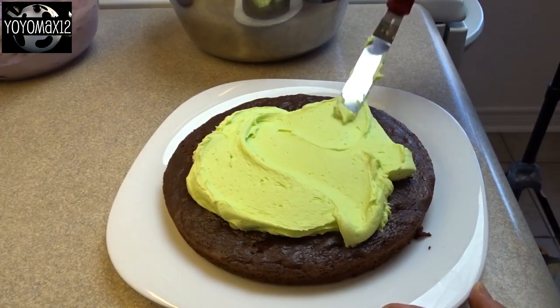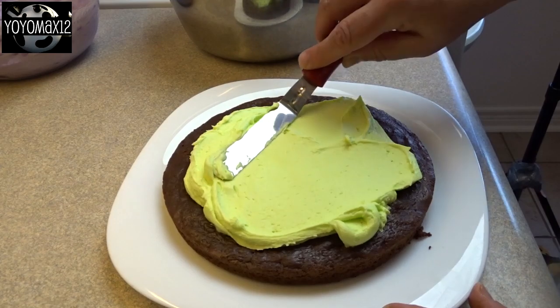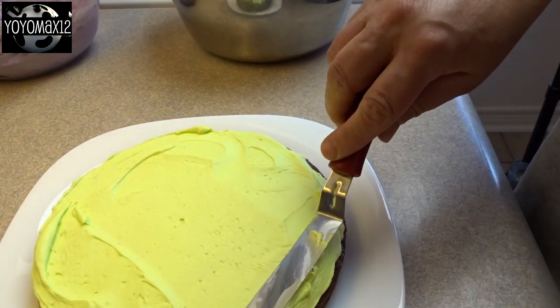Keep in mind when you're tinting your frosting that as frosting dries and ages a little bit, the color will darken a bit.